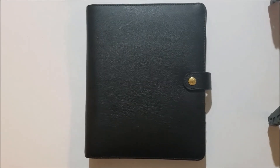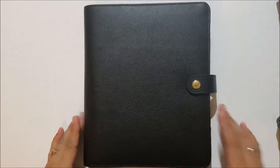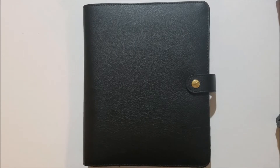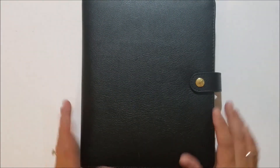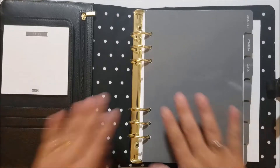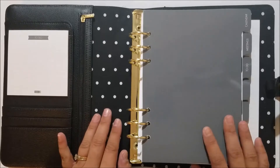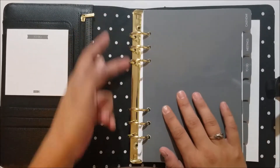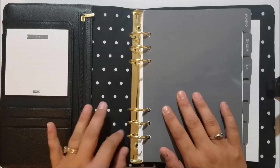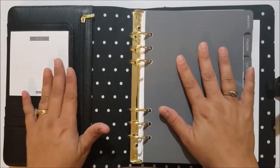The first thing I have here to show you is a planner — this is an A5 Kikki K and it is in all black. I'm going to go ahead and open it up. It does have black and white polka dots on the inside. I have already taken the cardboard and plastic strip out, so it has been opened, but I still wanted to show it to you.